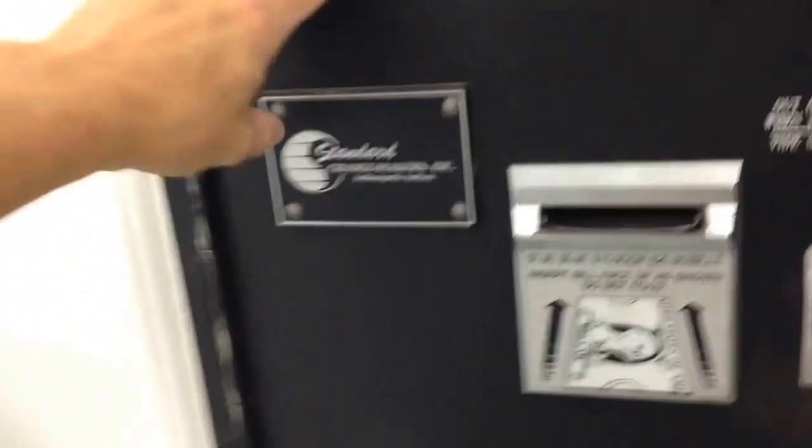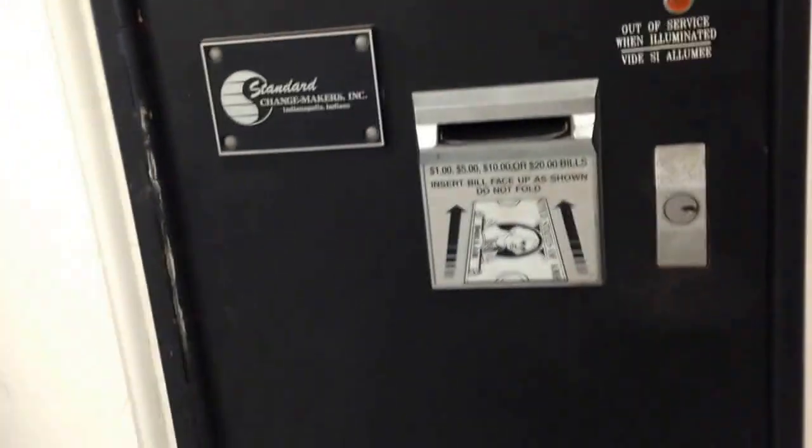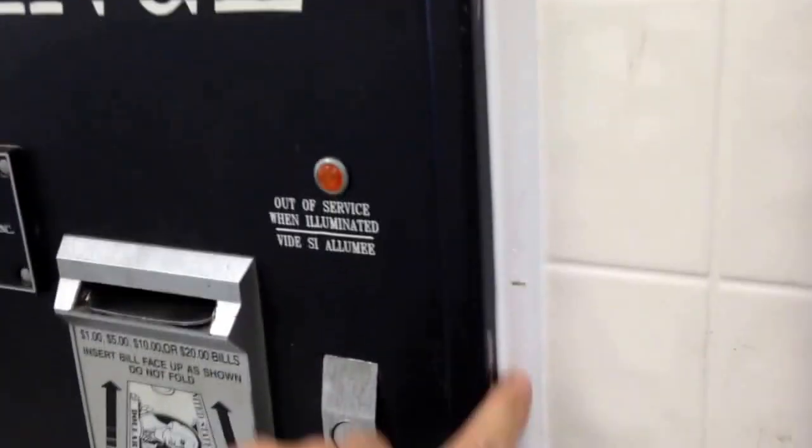I ran the lag bolts in around each side and pulled some of the parts out of the inside of the change machine just to make sure they're out of the way. They're not that hard to remove — just disconnect a couple of wires and pull them out. Take a second to look at how they're assembled, ran the lag bolts in all the way around, then put some quarter-round trim in.